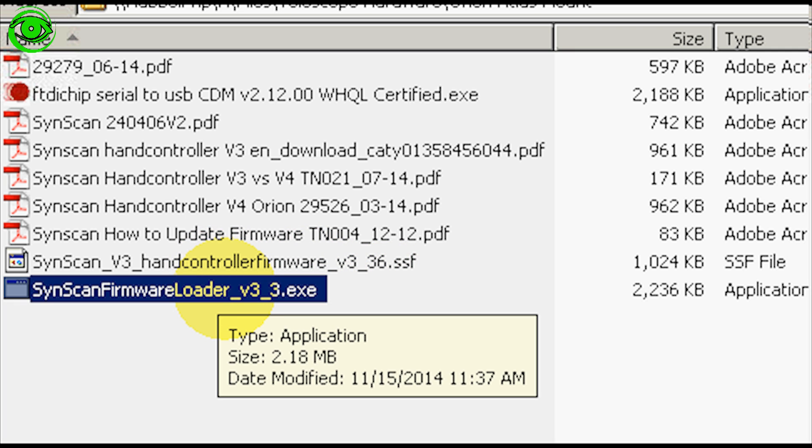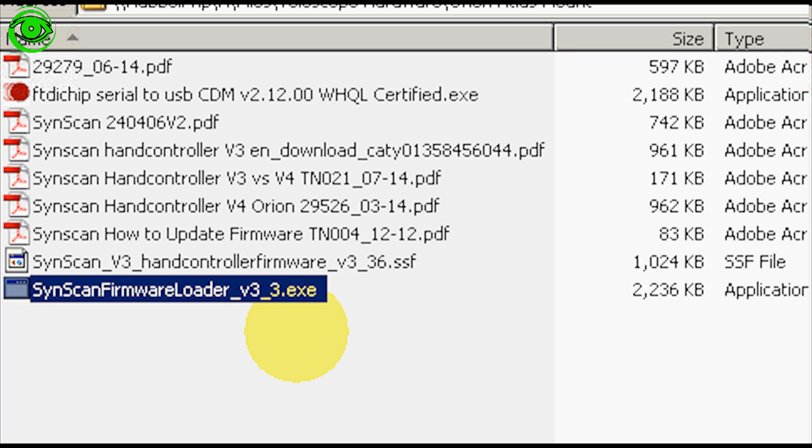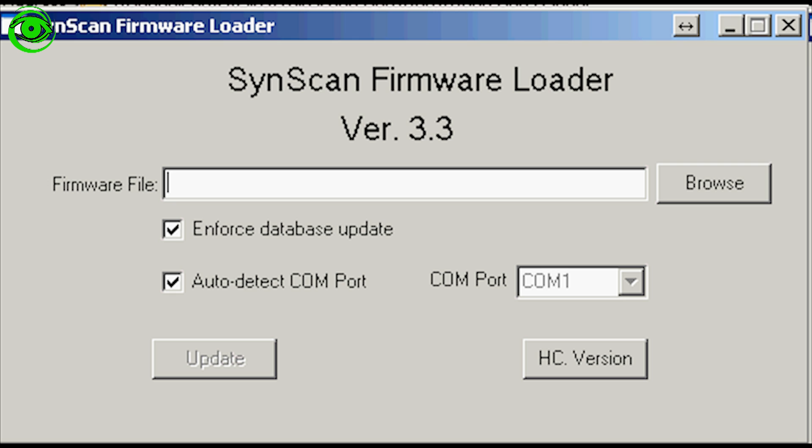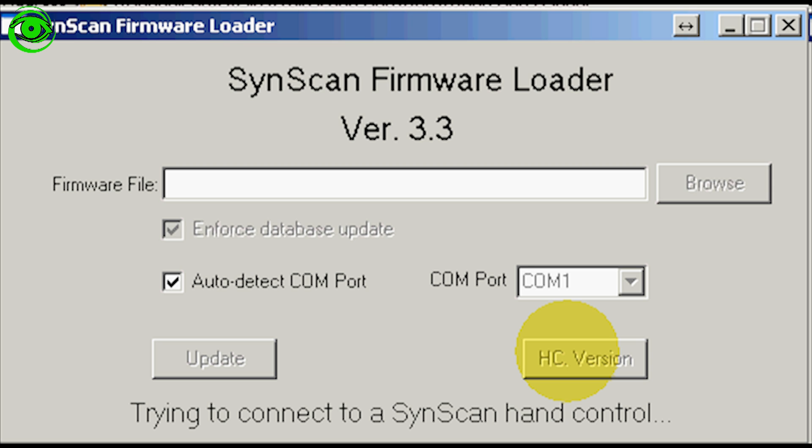Make sure you update using the correct firmware version depending on whether you have a version 3 or version 4 hand controller — it's very easy to tell and I'll show you the difference. Once you open the firmware loader application, you can verify that the hand controller is connected by clicking the HC version button to check the hand controller version.